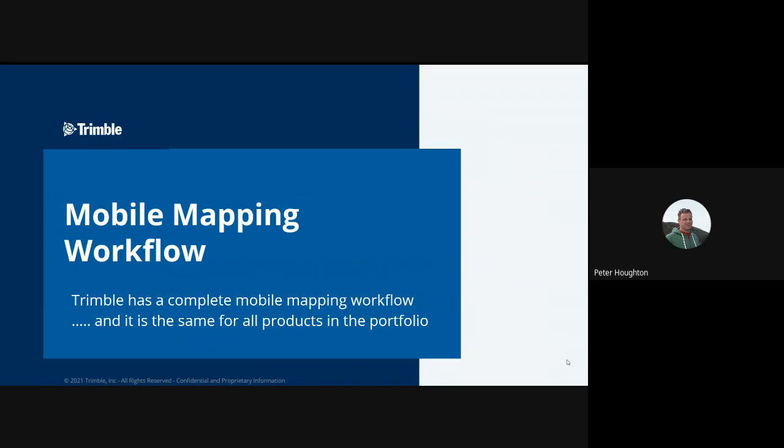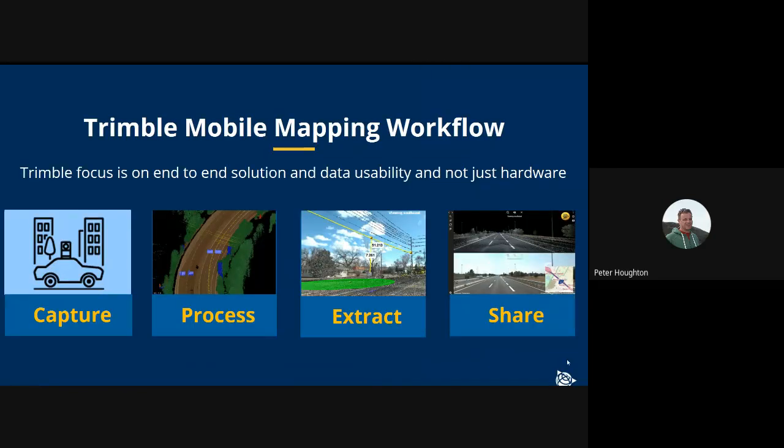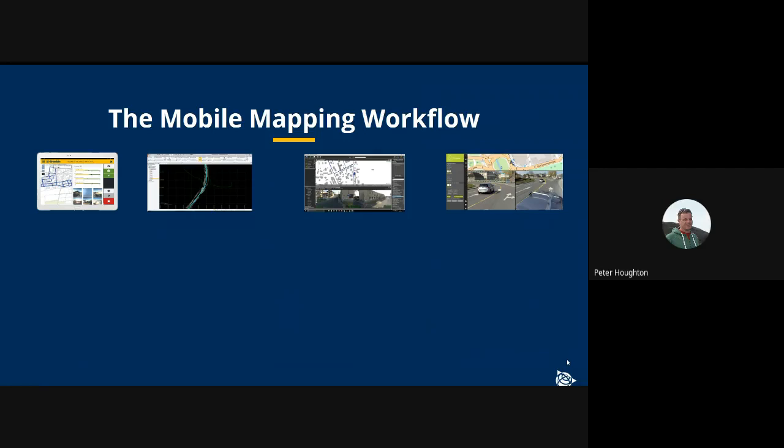We consider four steps in the whole field-to-finish workflow: capture, process, extract, and share. In the field, we have our TMI field capture software for all three products. Customers simply need to connect to whichever system it is with a mobile device, usually a tablet, and there's a very simple process for connecting via a web browser to the system and capturing the data required in the field.